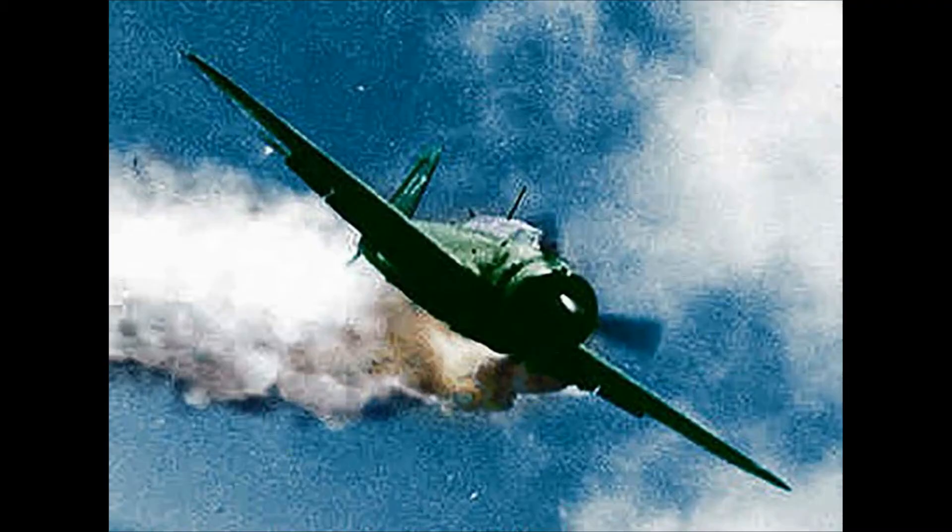Towards the end of the war, the Mitsubishi A6M Zero became sort of a disposable weapon. It was used in kamikaze attacks, and pilots were strapped to literal flying bombs and flown into American ships. In the end, the A6M Zero went out as a suicide bomber.